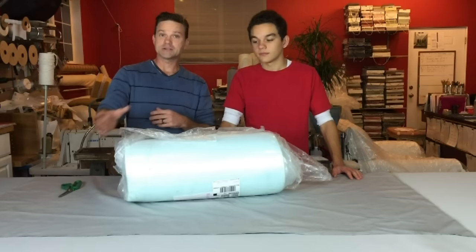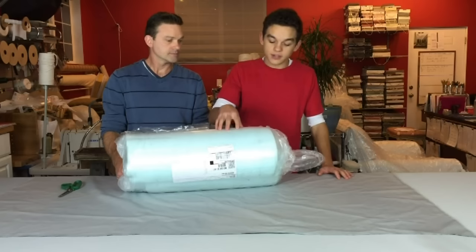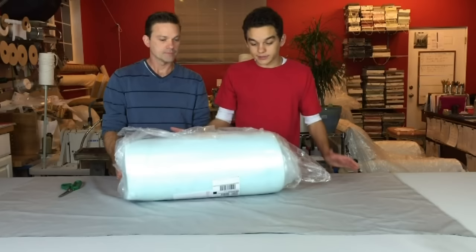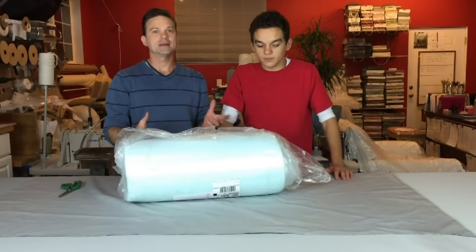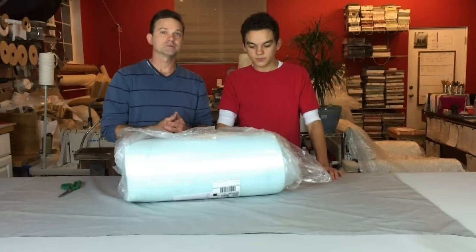We'll show you what measurements to make and how to put it inside the cover once it arrives. It arrives like this, vacuum sealed — they suck out all the air and compress the foam. This is actually three different foam cushions vacuum sealed in here. If we open it up it will cover just about this much of the table. You want to get it out of the package as soon as possible so the foam can decompress. We like to do it overnight.